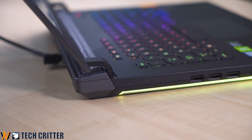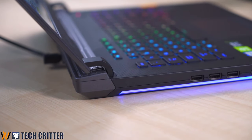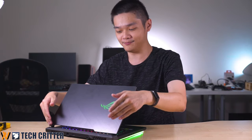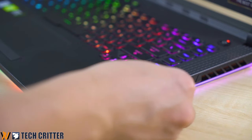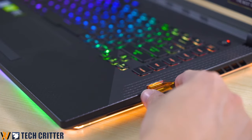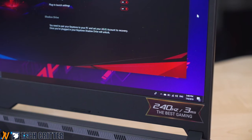One functional upgrade from the previous generation is this thicker part at the back of this laptop that provides a bit more ventilation to help with thermals, which we will go into later. The second notable change is the addition of the brand new ROG Keystone. This is actually an identifier for your game profile — if you plug this into another ROG Strix Scar 3, it will sync with your profiles on the cloud. Or you can use it as a key to access your private files in the Shadow Drive. Just plug it into this slot and a notification will appear saying that you have access to your Shadow Drive.